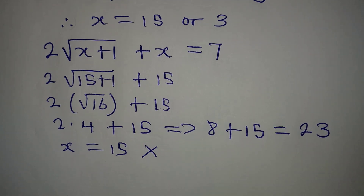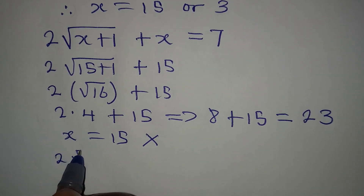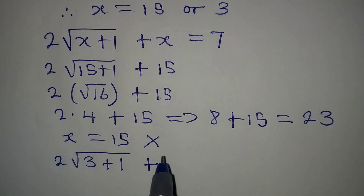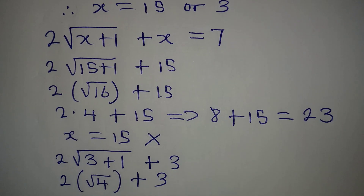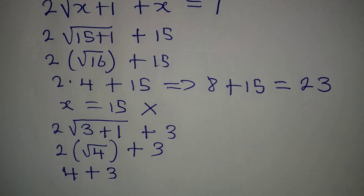Let's now work with the second value, x equals 3. Substituting x equals 3 into the equation: we have 2 times square root of (3 plus 1), plus 3, which gives 2 times square root of 4, plus 3.